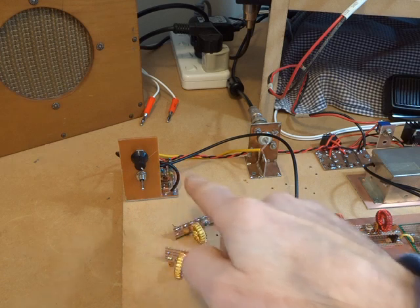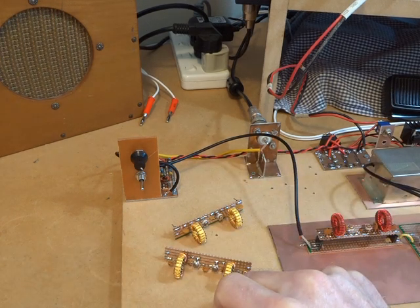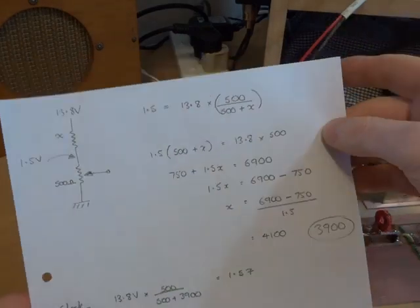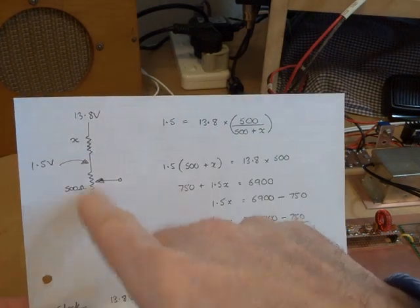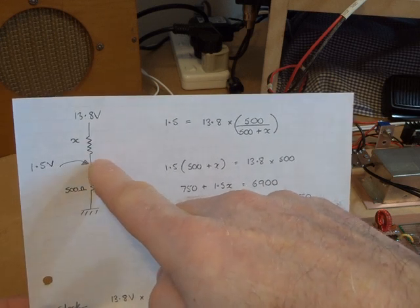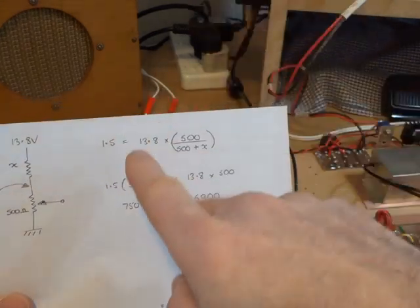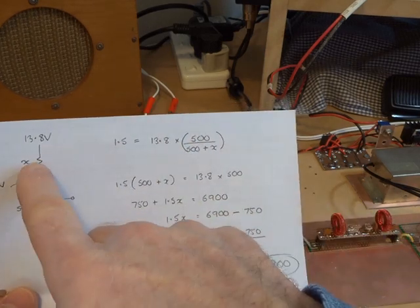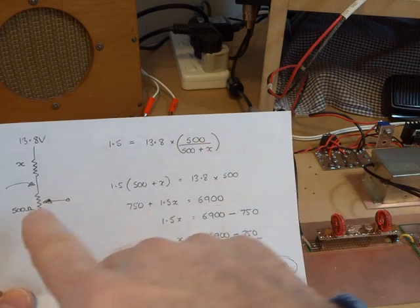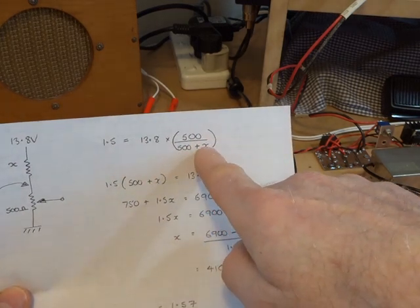Coming back to the RF amplifier: when we left last time I determined that the best voltage for the gate was between 0 and 1.5 volts. Since then I've worked out what the value needs to be for the dropping resistor when using a 500 ohm pot. The 500 ohm pot is in series with an unknown resistor, and the wiper arm of the pot goes from 0 up to a maximum of 1.5 volts. Using the worst case scenario at the 1.5 point, we have a full voltage divider. So we can use a bit of algebra — 1.5 volts equals 13.8 volts times 500 ohms divided by (500 plus X). That's our initial starting expression. We can multiply both sides by (500 + X) to eliminate it.